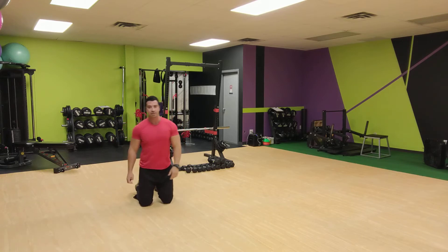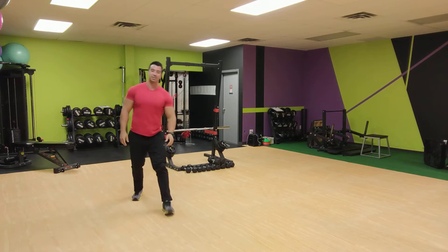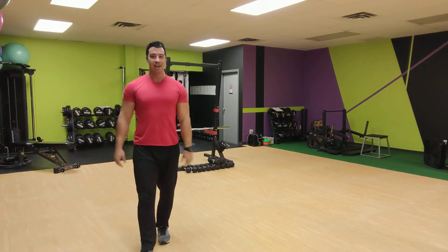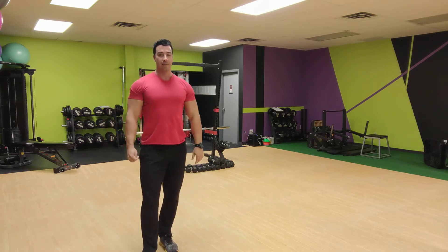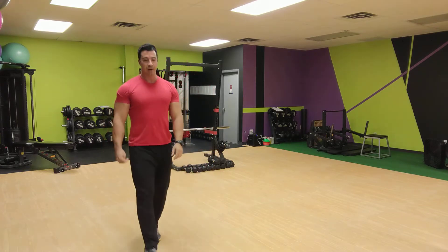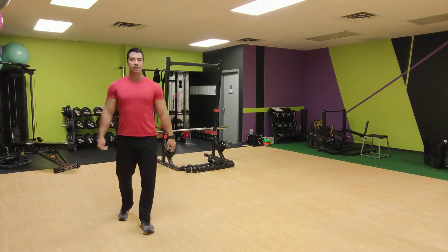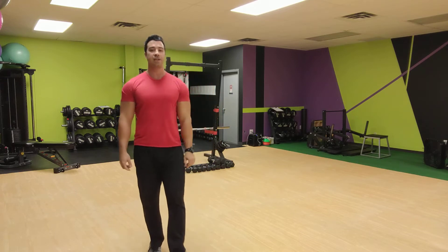We're going for 30 seconds anyway, so it doesn't matter. We're going to do that one first — one and a half rep push-ups. Ready? Down, set, and go for it. All the way down, halfway up, back down, all the way back up. As many reps as you can get in 30 seconds from your toes or from your knees.